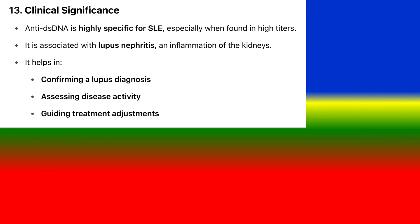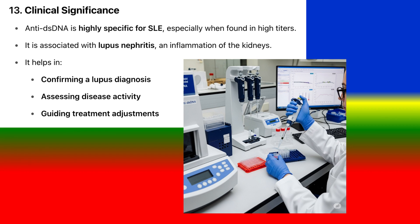Clinical significance: Anti-dsDNA is highly specific for SLE, especially when found in high titers. It is associated with lupus nephritis, an inflammation of the kidneys. It helps in confirming a lupus diagnosis, assessing disease activity, and guiding treatment adjustments.